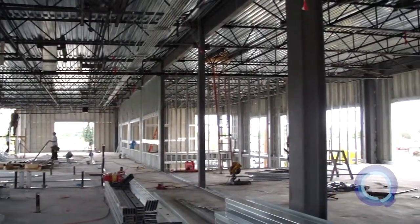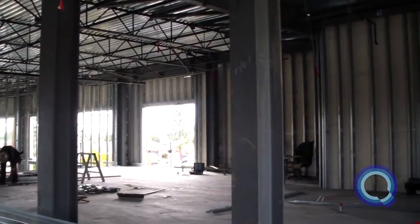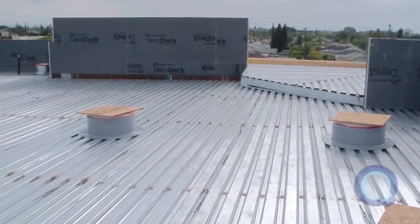There are several processes when applying spray foam over a metal deck. This particular project is a two-story new construction building consisting of metal walls, metal web joists, and a metal fluted deck.